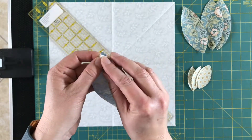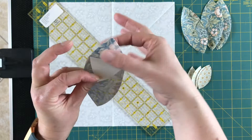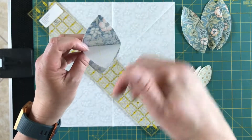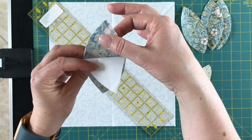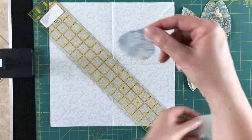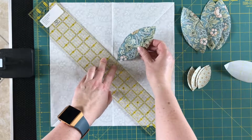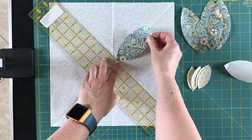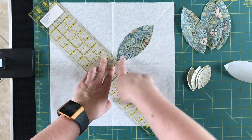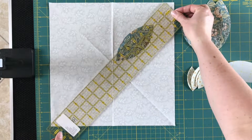Once you've done that, take the paper off the back of one of your large petals. Before you fully remove the paper, make sure it's the fabric that's sticky and not the paper. If the paper is still sticky, it means the fusible web has started coming away with the paper instead of staying with the fabric — easy enough to fix, just push it back onto the fabric. Then, on the diagonal line, put the inside point of the petal where the ruler is and the outside point on the diagonal line.